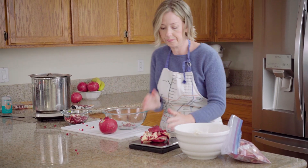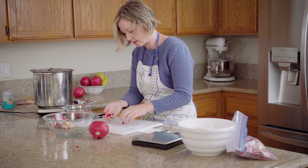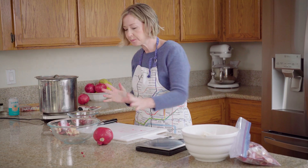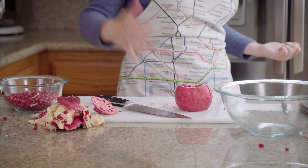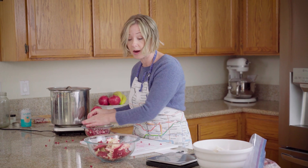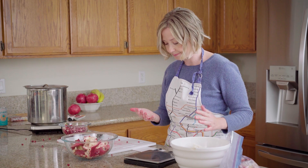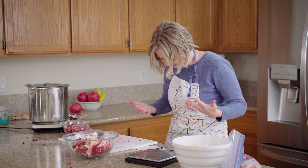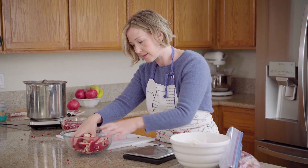I'm going to do two pomegranates and not use my frozen ones this time, just to be safe. These seeds are going right into my mouth! I have an actual pomegranate handprint on my apron now — too bad pomegranates didn't dye that color. Now I have two pomegranates peeled and I'm going to weigh them again.